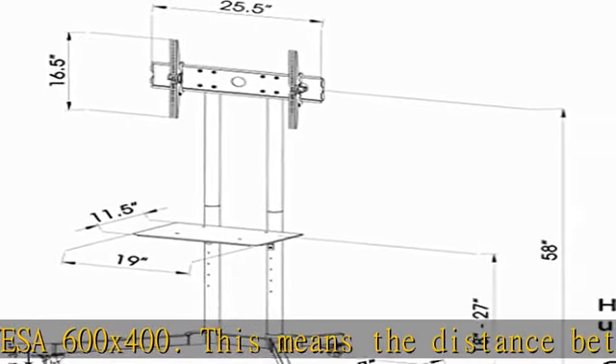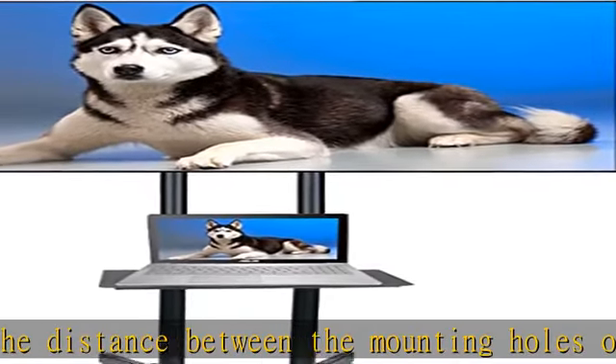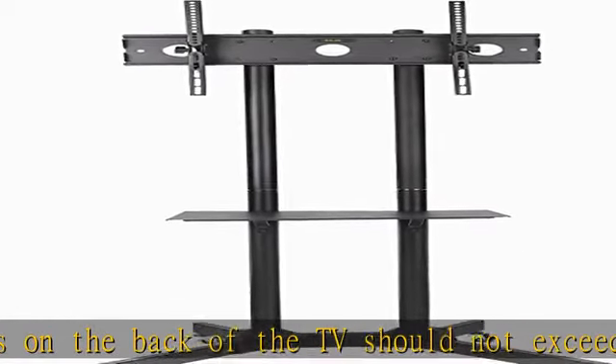Tilts down for optimum viewing angle and to reduce glare. Adjustable heights 19 x 12 inch metal shelf with 25 pound weight capacity, perfect for a media player, notebook, or any other equipment that needs a flat surface.